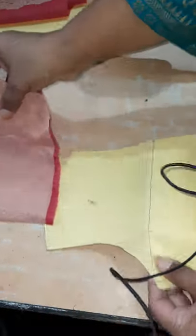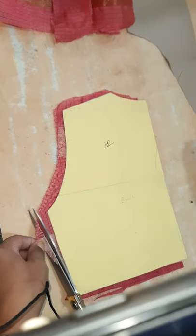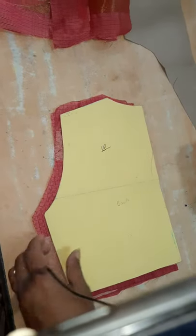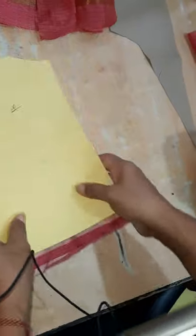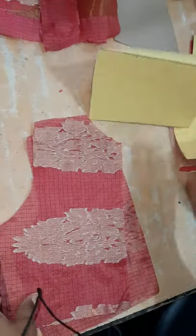Speaking of sailor collar, this is the back bodice. I have already cut it — back bodice will be in one piece. This is the back bodice. Then this is the front bodice, it will be in two pieces.